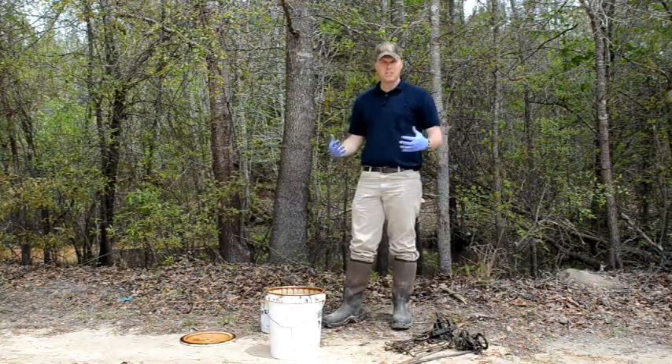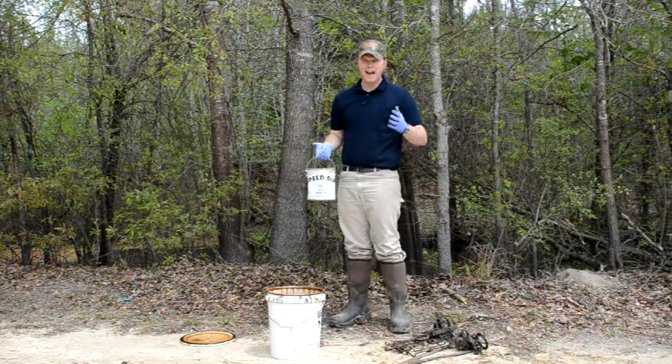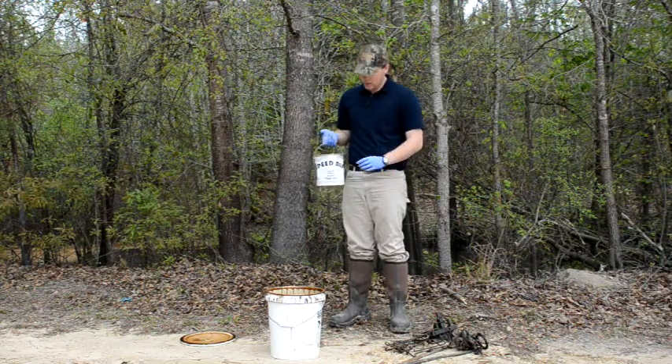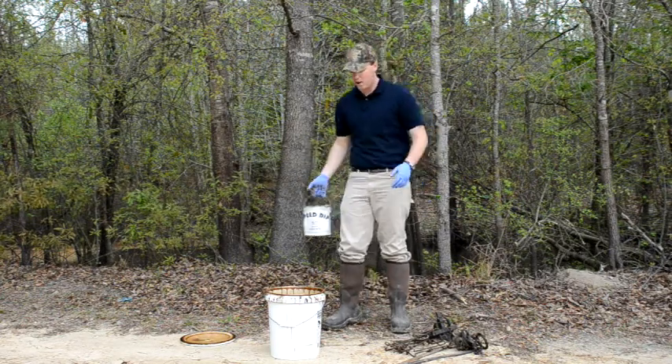You want to put some kind of protective coating on them. I like to use Speed Dip. They've got logwood dye and different things you can use and it all works fine, but I like Speed Dip. You mix a quart of Speed Dip with a gallon of gasoline or Coleman fuel — whichever you prefer, whatever's cheapest is generally how I go.